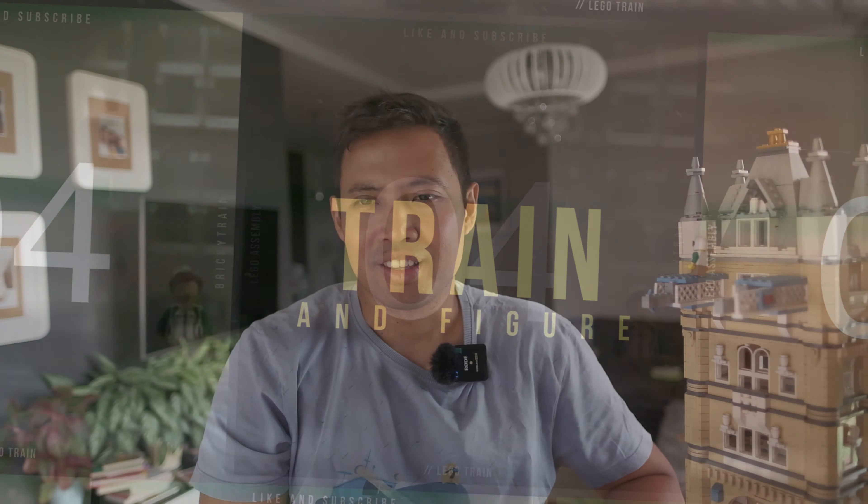Hey, my name is Dimas and thank you for having me in this episode. I want to talk about one of my most beloved, favorite Lego constructions, which is the London Bridge. As you can see, it's standing next to me here, and this is one of the creations that I did.